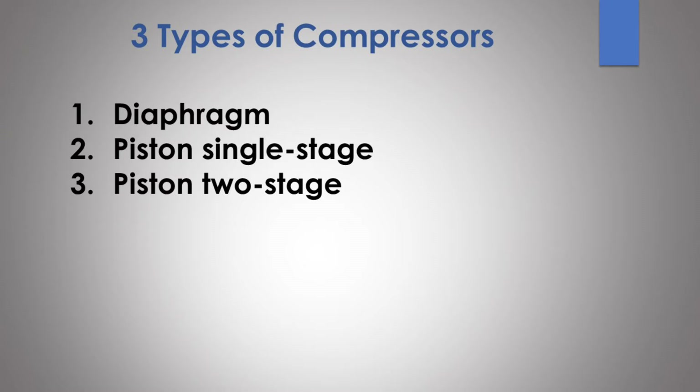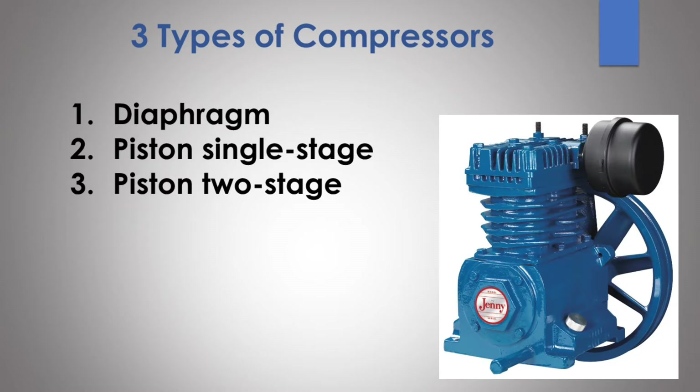First, the three types of air compressors. The three types you're going to find are diaphragm, piston single-stage, and piston two-stage. Each one has its own pluses and minuses, so understanding how each one operates and functions will help you choose the best one.